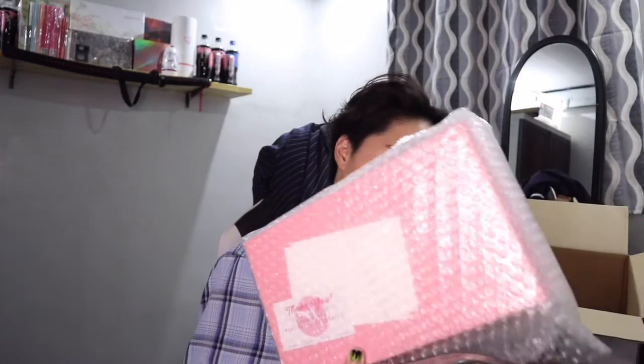This is my first Blackpink lightstick. Look at it, guys! This is the shop where I bought it.